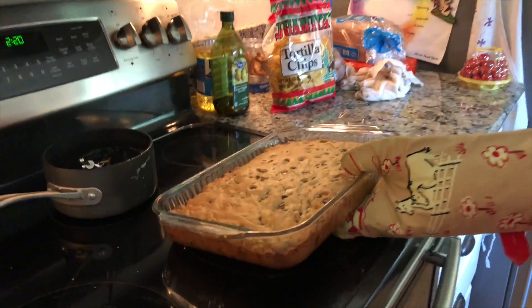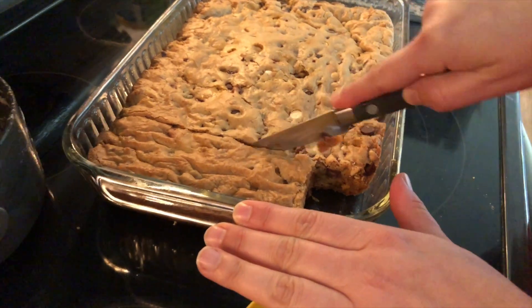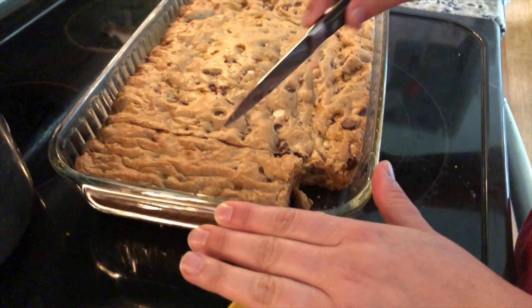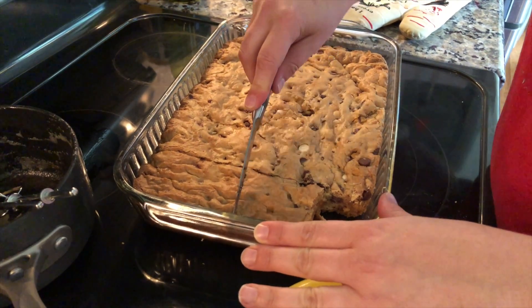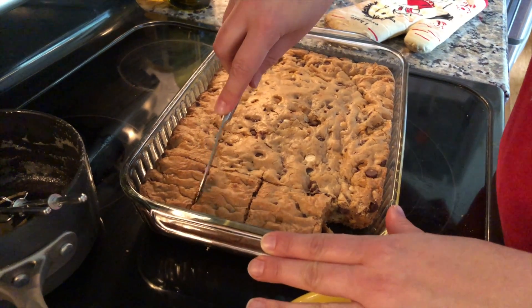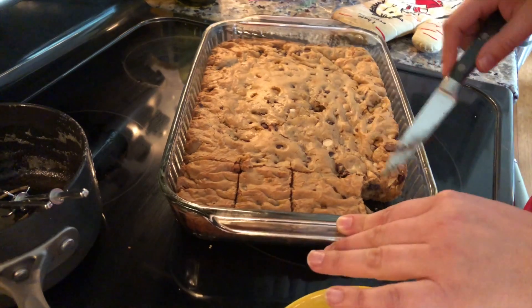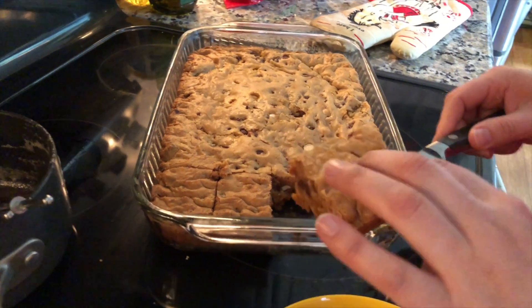Oh, it looks like you took one already. I gave one to Amity. Bigger. Those are kind of uneven. Are they still hot? They're pretty warm.